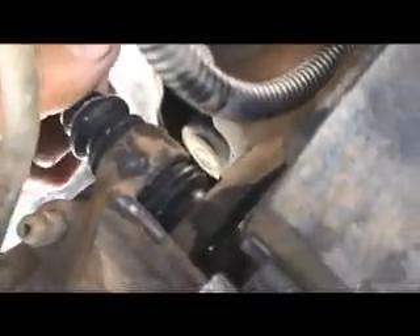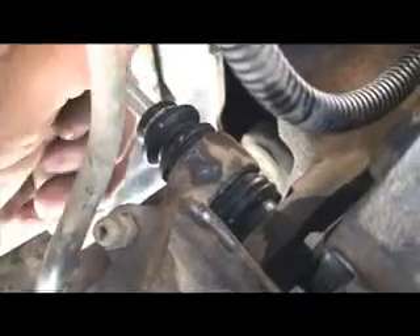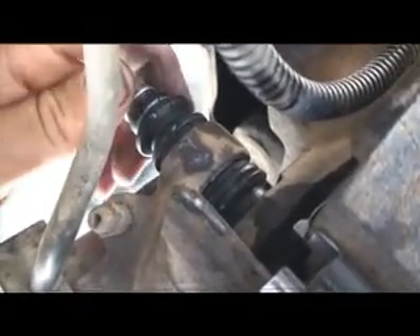I want to tighten up this top bolt here, and this is the one that had fallen off. And it is stripped — you can see it on the inside there. It goes all the way through. It doesn't even tighten up; it just goes right through. So that's what I'm going to make a repair on.